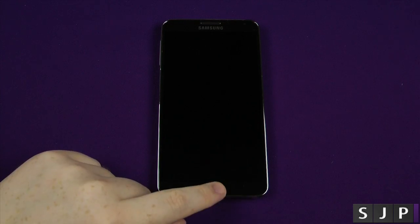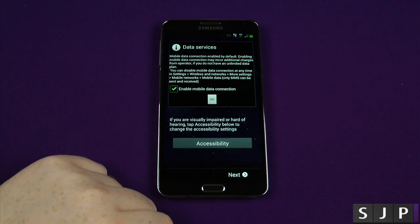Hey everybody, Sam back once again. Yes, we've just unboxed it, so now it's time to go for the setup and show what it asks you.